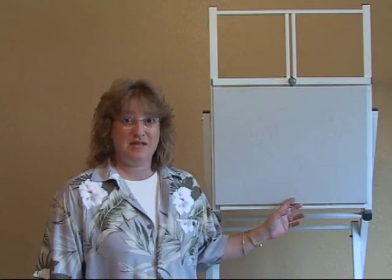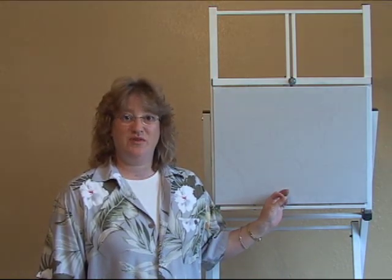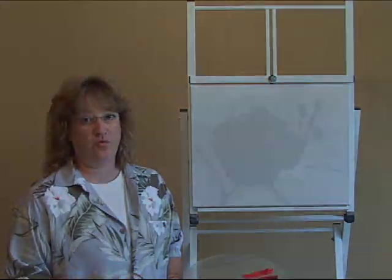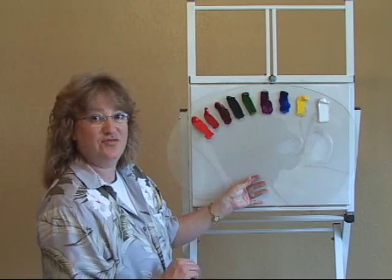Today we're going to be working with a 16 by 20 stretch canvas. I'm going to show you next how to place the pattern on there that came with the DVD. Now I'm going to be showing you how I placed my paints on my palette in the order in which we're going to use them. Next I'll show you how to load your brush and apply some fun colors to the background.